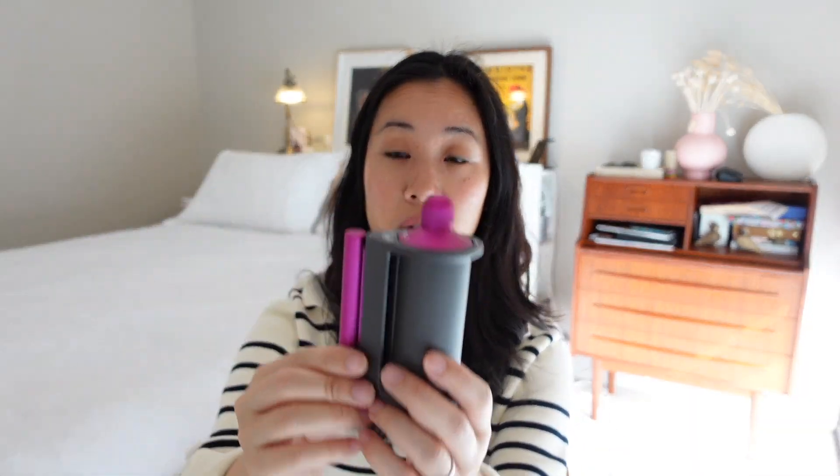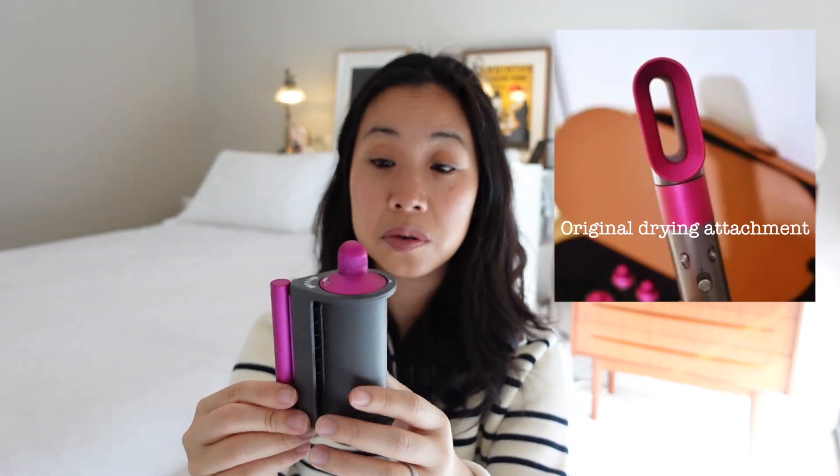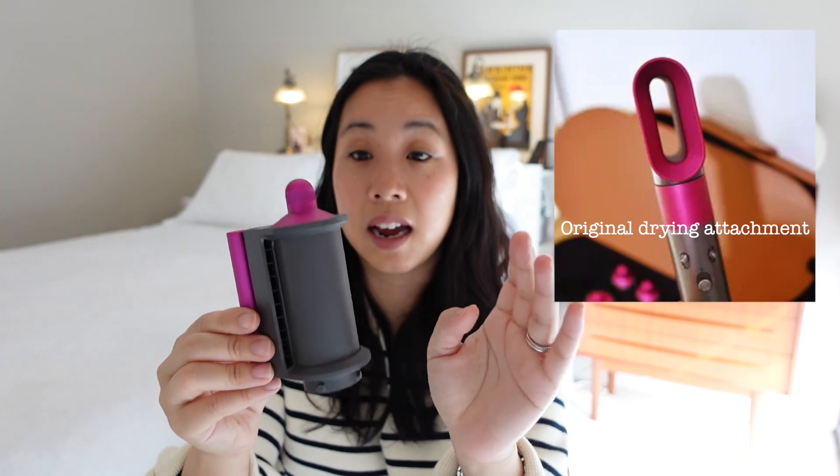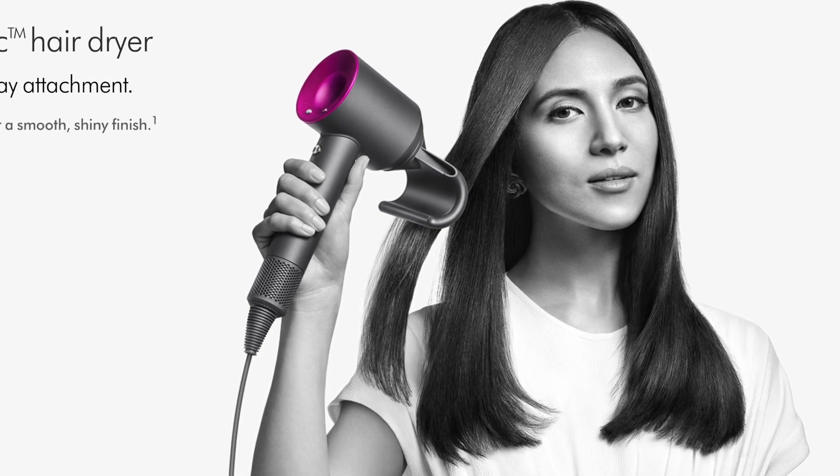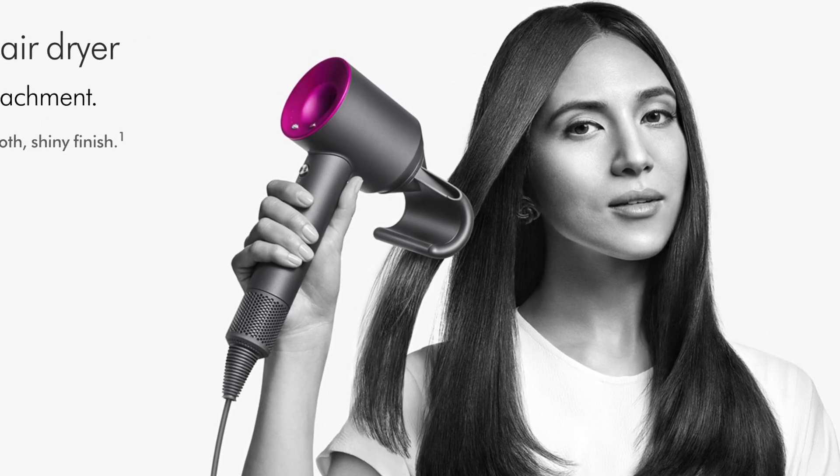Another key difference is the drying attachment, which looks very different between the two models. With the new model the drying attachment also has a smoothing attachment — it's a two-in-one. You flick it over depending on whether you want to dry or smooth your hair, similar to the attachment available with the hair dryer. I use this one quite a bit. These two improvements relate to the two attachments I use most, so if you're a smoothing and curling person, you'd prefer the newer model.